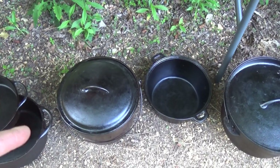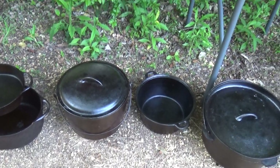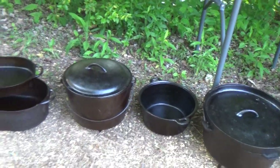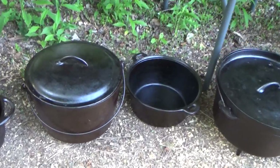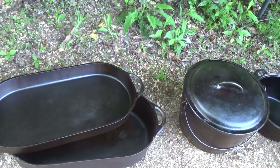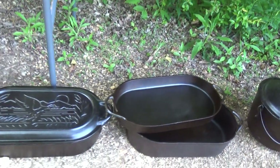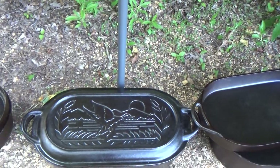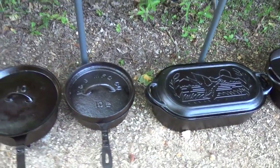The lid on that bean pot will fit the dutch oven — kind of goes back and forth, not actually for either one of them but it does the job. That there is a little gate-marked, three-leg peg-leg bean pot. Next to that I got a couple of Birmingham Stove and Range fryers — a shallow fryer and a deep fryer. Next to those, a large sportsman fryer or oval roaster, with a little wildlife scene on it.